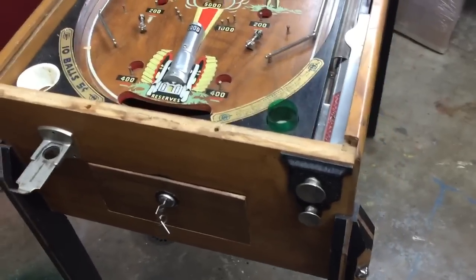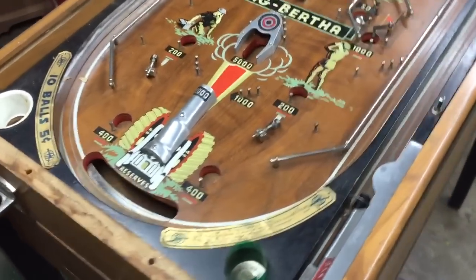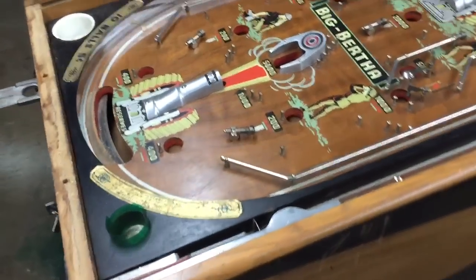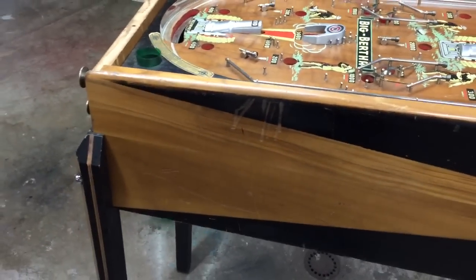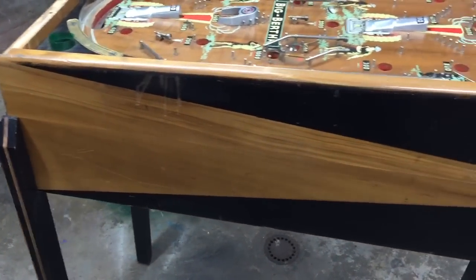We'll be breaking this thing completely down, having all the aluminum polished, and things that need to be re-chromed we'll get that taken care of. But we're starting off with a very, very nice cabinet.